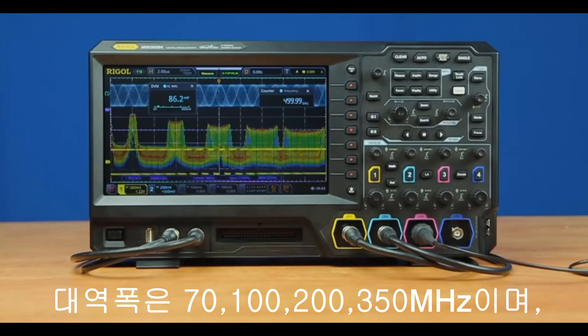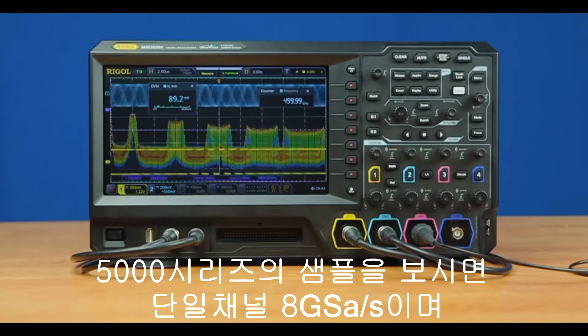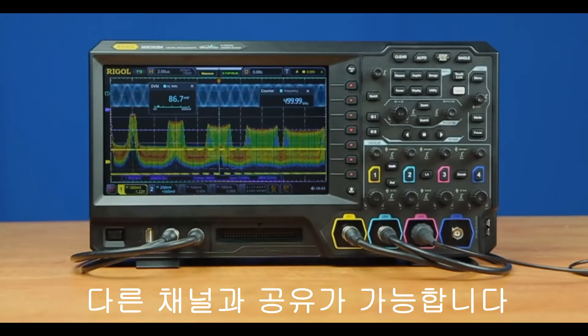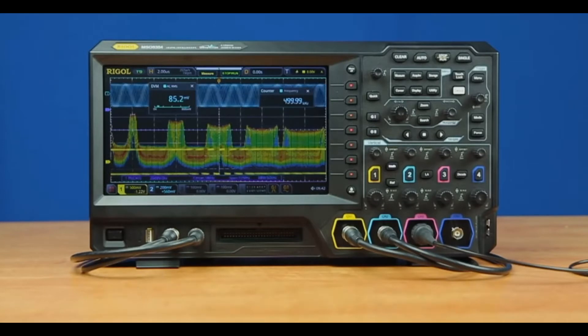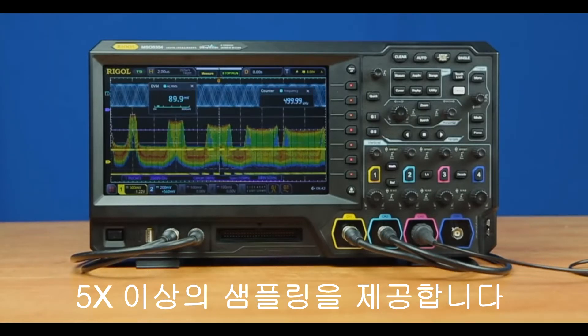Regardless of the bandwidth — which includes 70, 100, 200, or 350 megahertz — the 5000 series has sampling of 8 gigasamples per second on a single channel, shared among active channels. This provides greater than 5x oversampling with all channels active, and class-leading sampling at 8 gigasamples per second on a single channel.